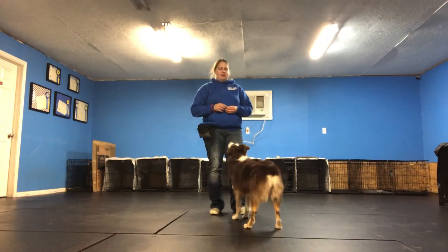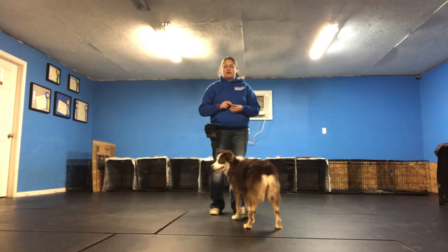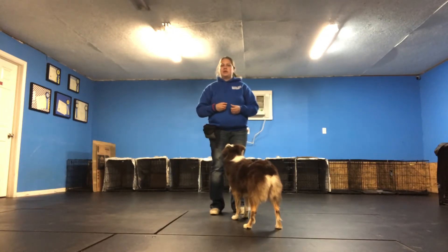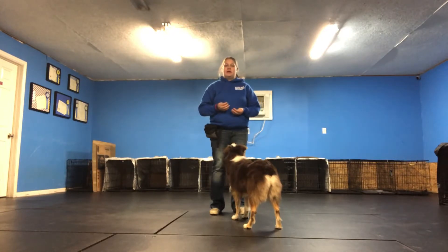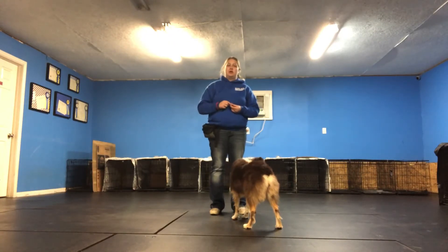Now one thing I'm not doing — this is something that your trainer will know. Most owners don't know unless they've actually taken a class. I'm not going to cue her to sit first, because I actually want down to be its own behavior. I don't want her to think she needs to go through the motions of sit and then lay down. What ends up happening if you do that is you end up creating dogs who don't have very strong stay behaviors, because they actually go through patterns as opposed to learning your cues.